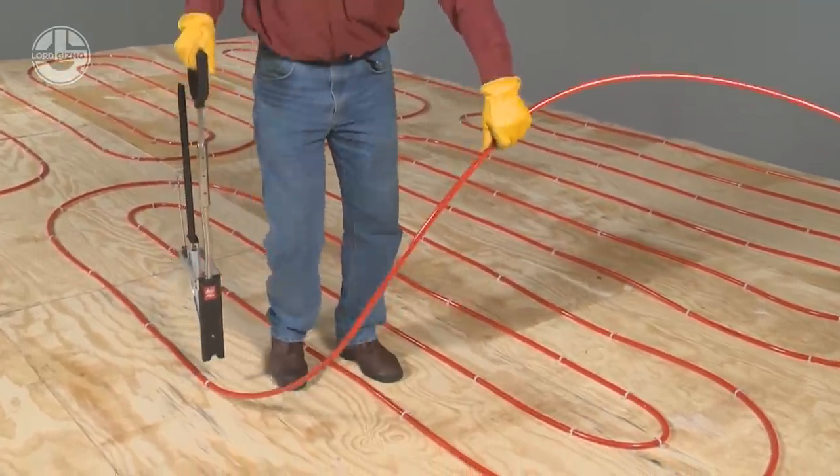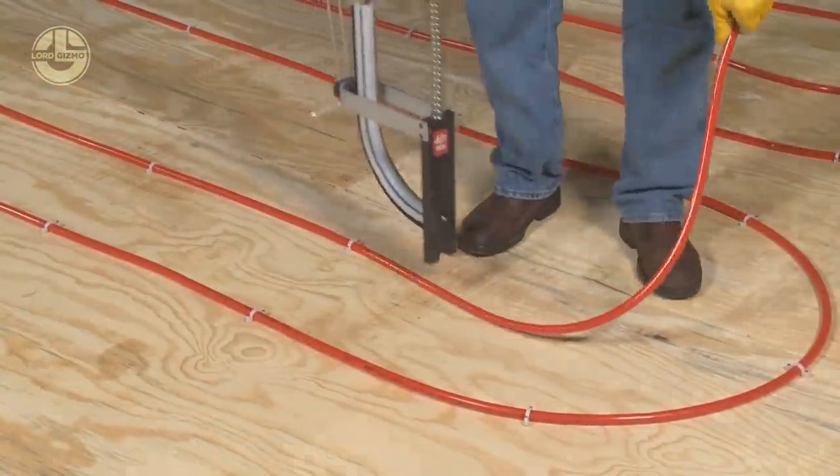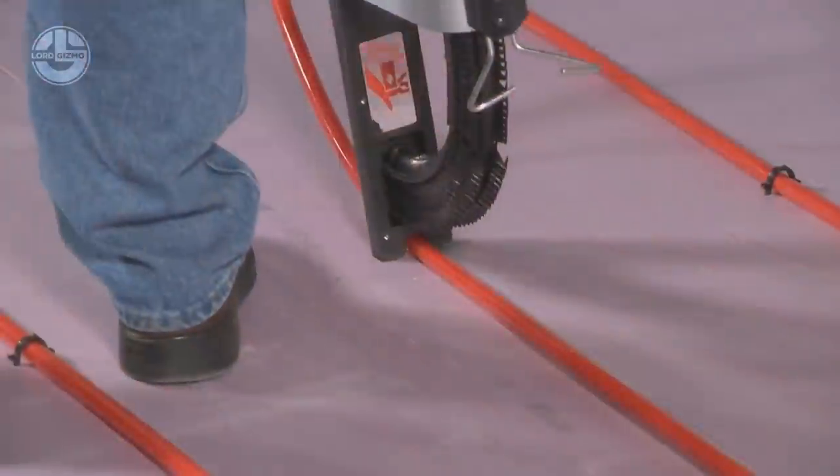To improve the smoothness of the stapling action, loading strips of 25 staples are joined together flush with a clean plastic well.